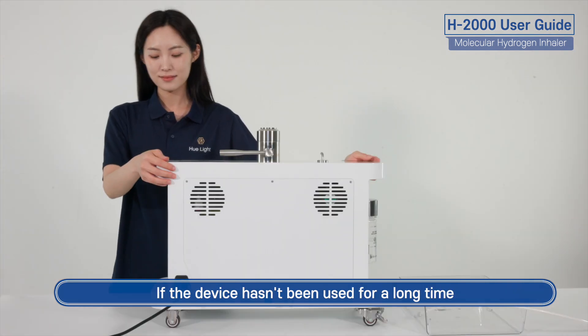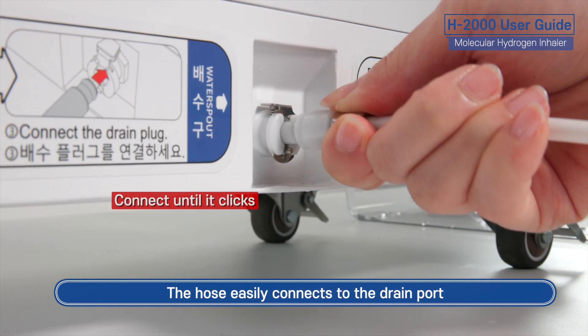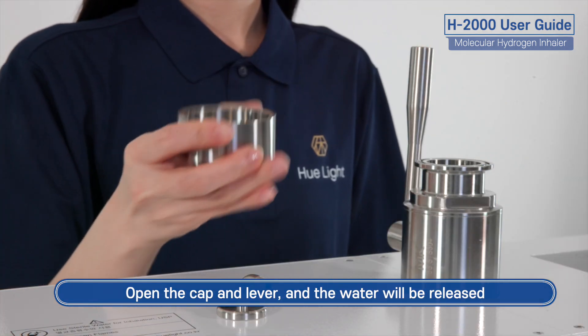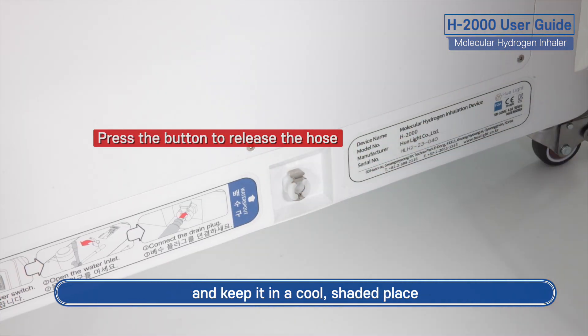If the device hasn't been used for a long time, please turn it off and drain any remaining water using the drain hose. The hose easily connects to the drain port. Open the cap and lever and the water will be released. After the water has been completely drained, detach the hose, make sure it is fully dried, and keep it in a cool shaded place.